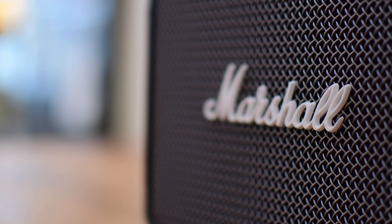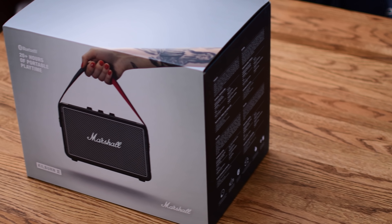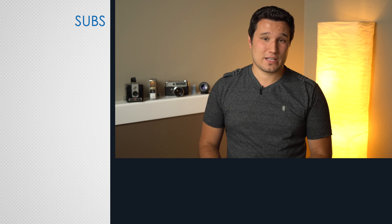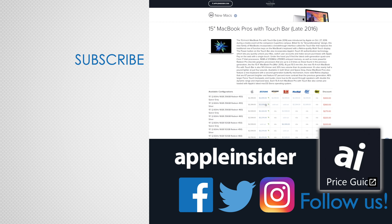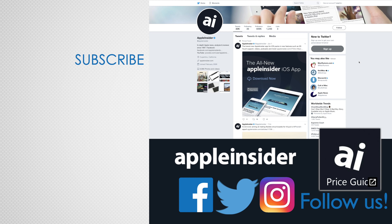The Marshall Kilburn 2 is a powerful portable speaker designed for your inner rocker. It has great sounding audio and a rugged design that's sure to please anyone. If you enjoyed this video, like it and hit that subscribe button. Also check out our price guide, which makes it extremely easy to find the best deals on Apple products, updated daily. Be sure to follow us on social media, and we'll see you in the next video.